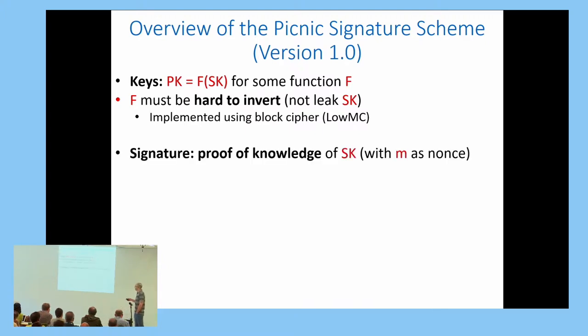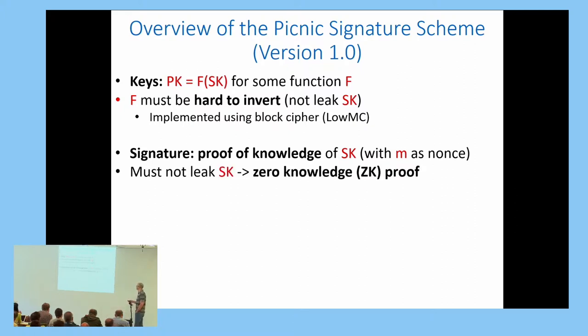A signature in PICNIC is a proof that the signer knows the secret key or signing key, where M, the message, is embedded as a nonce in the signature. Obviously, this signature or proof cannot leak the secret key, so it must be a zero-knowledge proof.